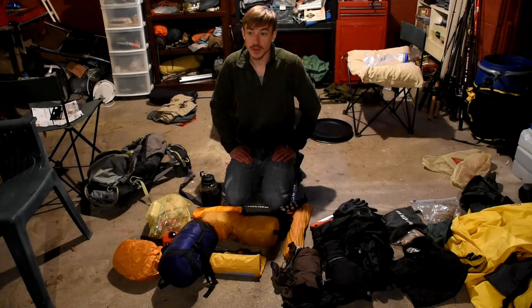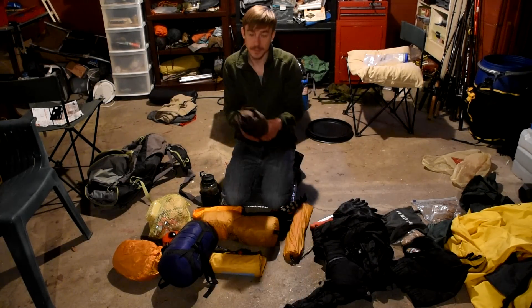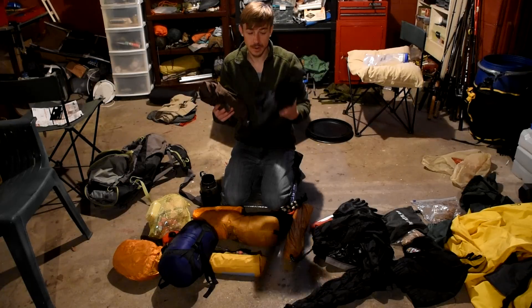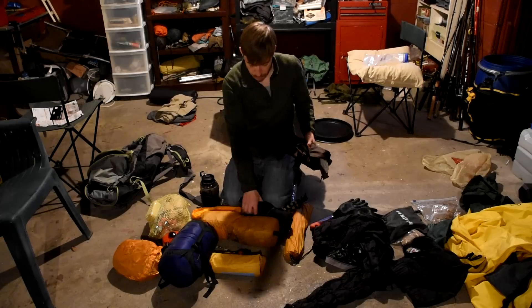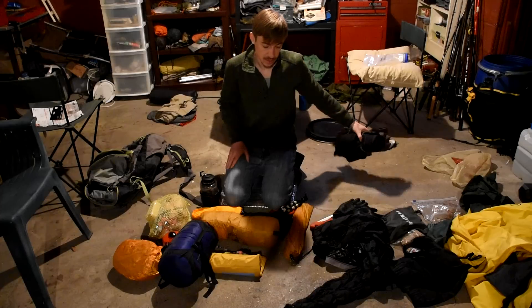We're going to the Dolly Sods area in West Virginia and it's calling for rain. My rain gear is going to go at the top of my pack so I can access it very easily. This is Mountain Hardware tops and bottoms — they're very light and I can pack them down smaller than this. Those are going to be on the top of my bag, easily accessible.